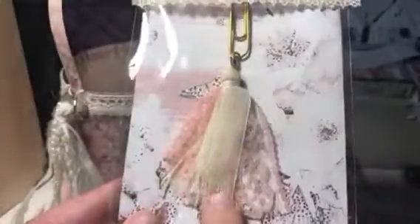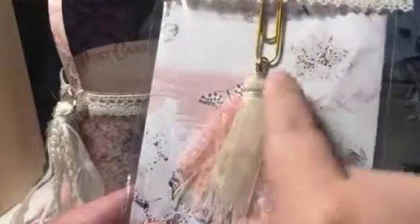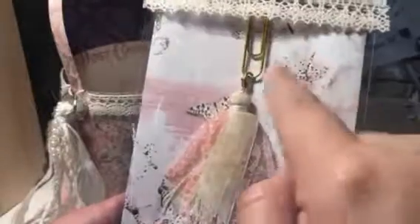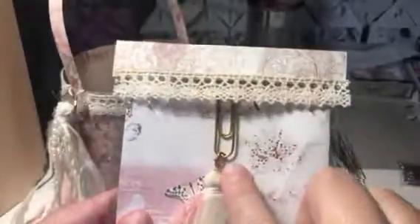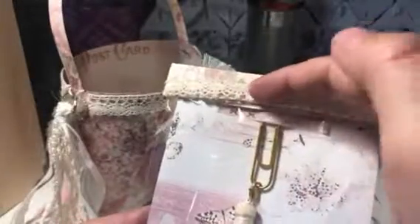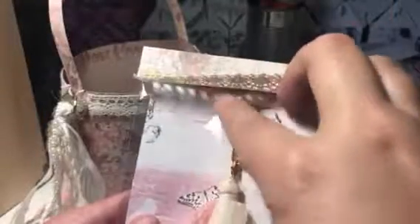And then I have this right here — this is a tassel paperclip. It matches the envelope set exactly; they came together. So I'm sending it along with it. I used some washi tape to attach it — you can kind of see it right there. I tried to match it the best I could, but I don't really use a lot of washi tape. This washi tape is also from the swap.